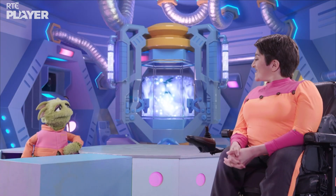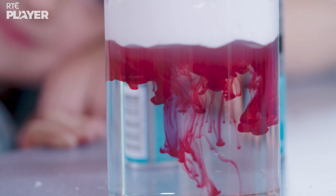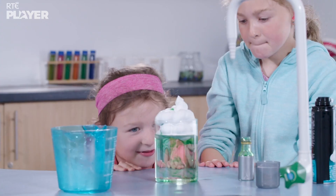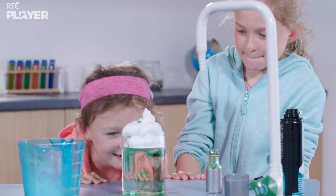Exactly. Oh, it's so pretty. I could watch the rain from these foamy clouds all day.